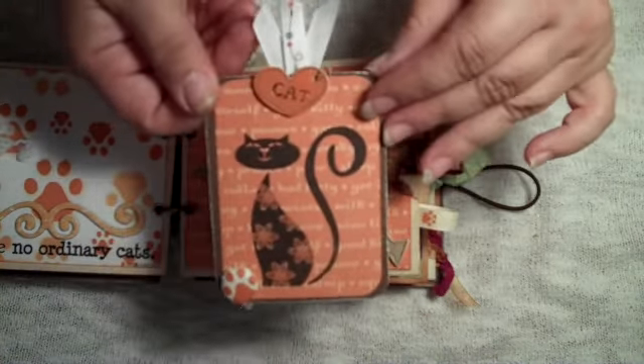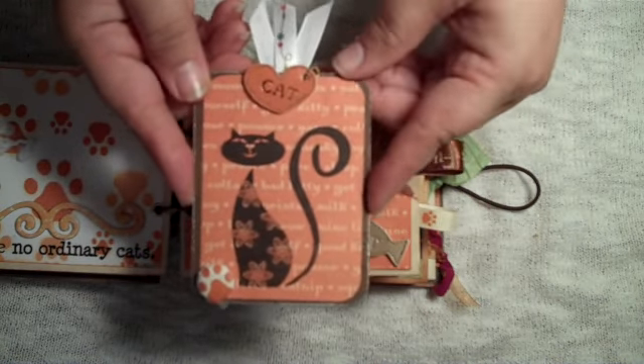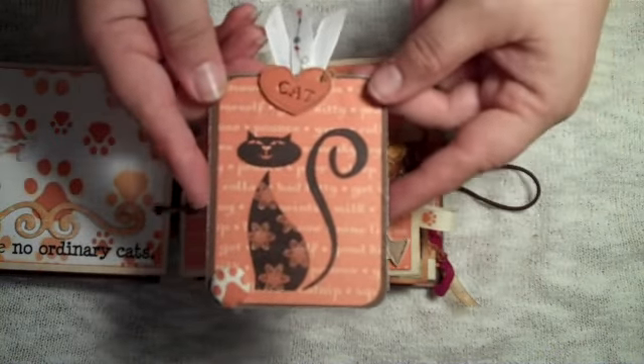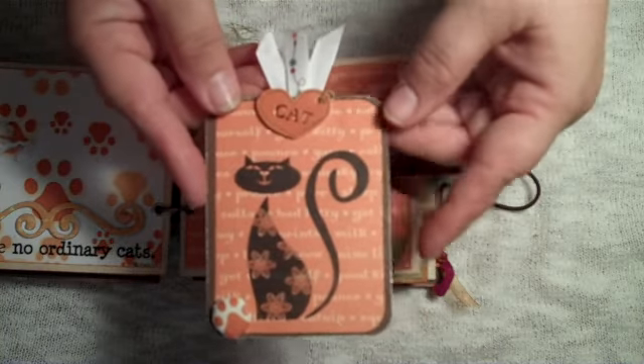A lot of this paper is from a company in Portland called Boxer, and this is their pet line. So a lot of these papers you'll see were pretty relatively new.